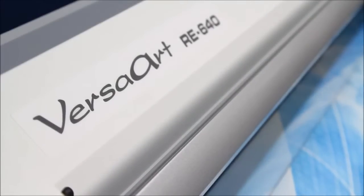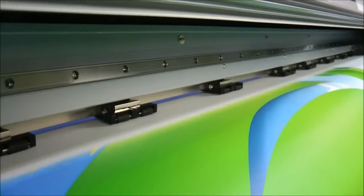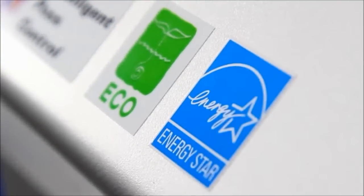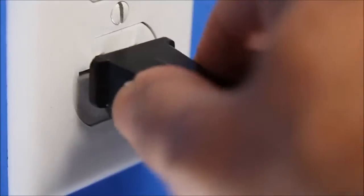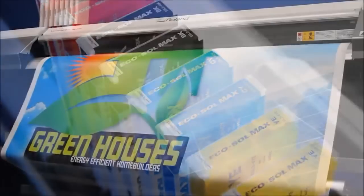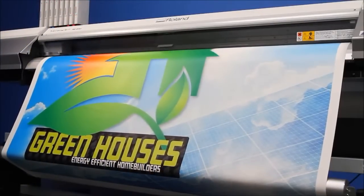The VersaArt RE640 saves money on operating costs every single day. It's ENERGY STAR certified and operates without an additional power supply on a standard household electrical outlet. Advanced features optimize ink consumption, reducing environmental waste and minimizing operating costs.